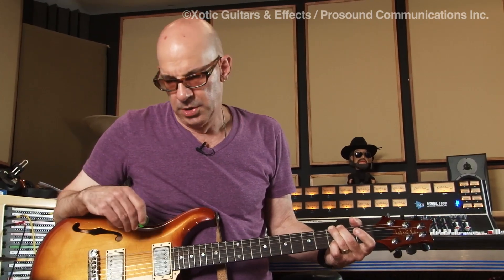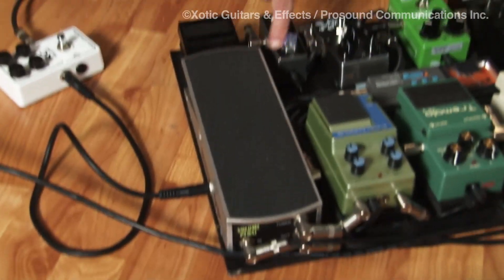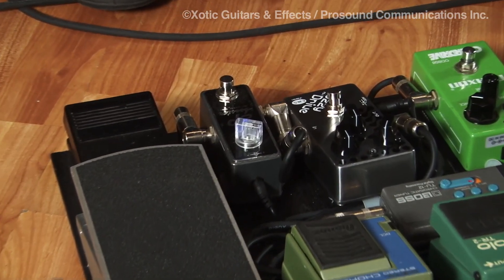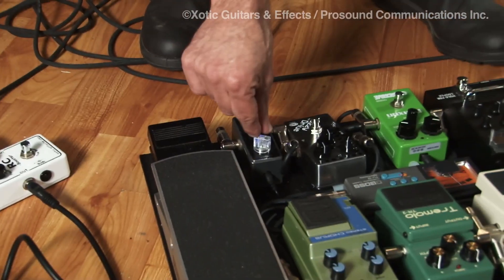It's very similar to the RC Booster, but it's a little warmer. It warms up the tone and it has a lot of gain. What's great about having this one knob — it's kind of bright so you can see it — you're on stage, you're playing, and you need just a little bit more juice. You don't have four knobs to look at. You've got one knob, you just dial it up a little bit.